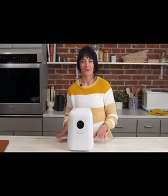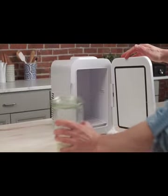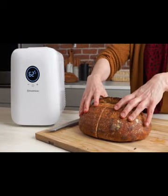Temperature is really important when you're baking bread and can be thought of as another ingredient. The temperature that you keep your starter at can affect the final texture, flavor, and rise of your bread.